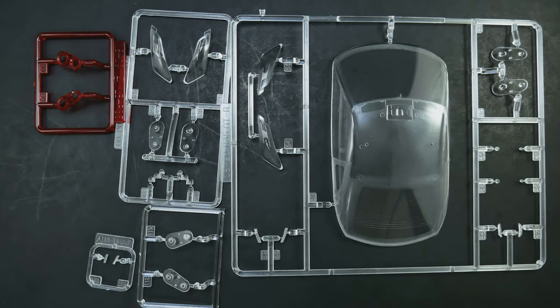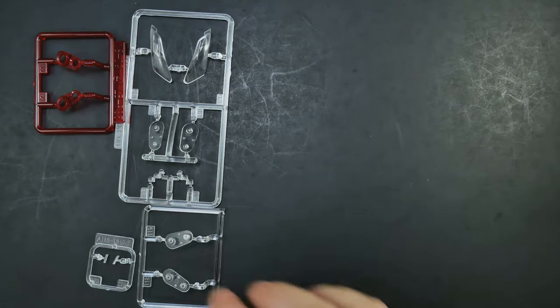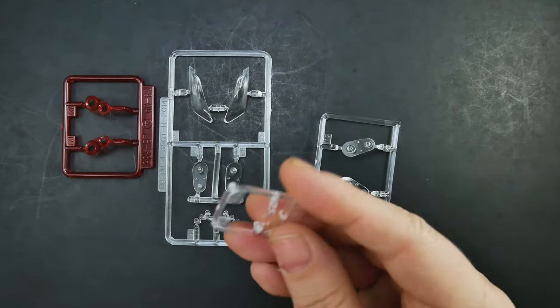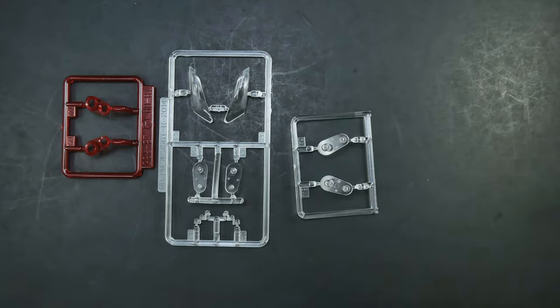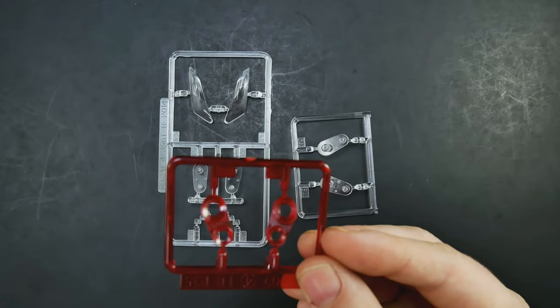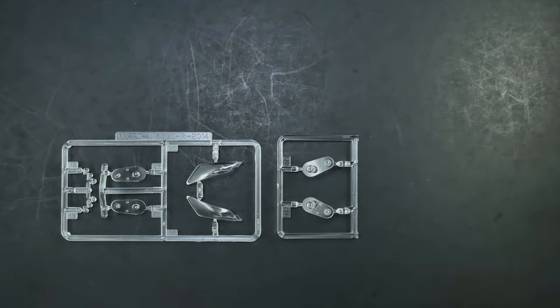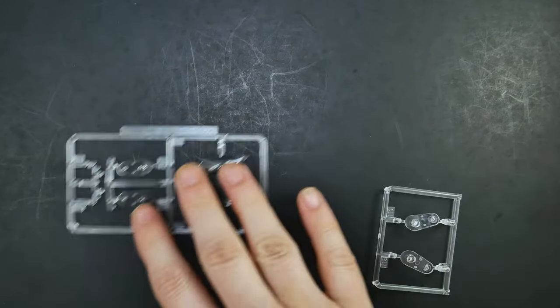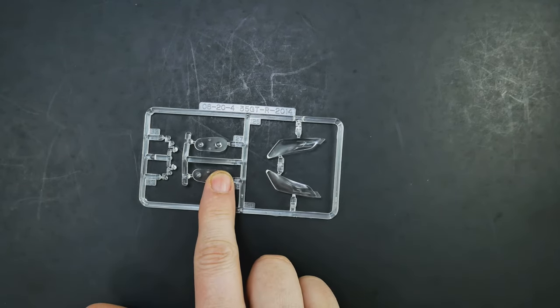As you can see, we have a whole lot of clear parts to look at. First on the right is the main clear parts tree — you're only going to be using two parts from it: the main window piece and these pieces in the back. You'll be using this little tree here for the front bumper. And obviously you'll be using the red transparent pieces as well. On these two parts trees, you're going to be using this set here, and from this other parts tree just these pieces — you will not be using the middle section.